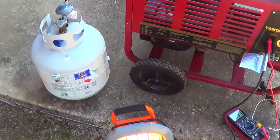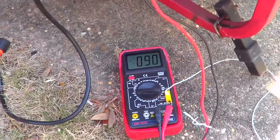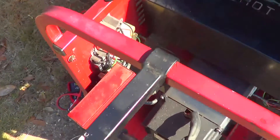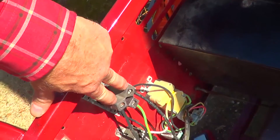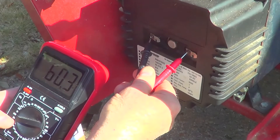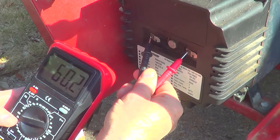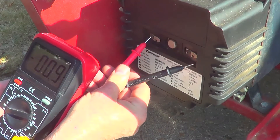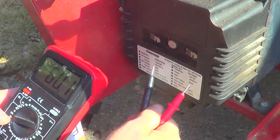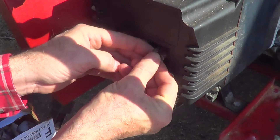I'm running on propane again. Only got 90 volts out. Got 180 across here, 60 volts across the field. I see one that went underwater in Katrina, so maybe the brushes are screwed up.